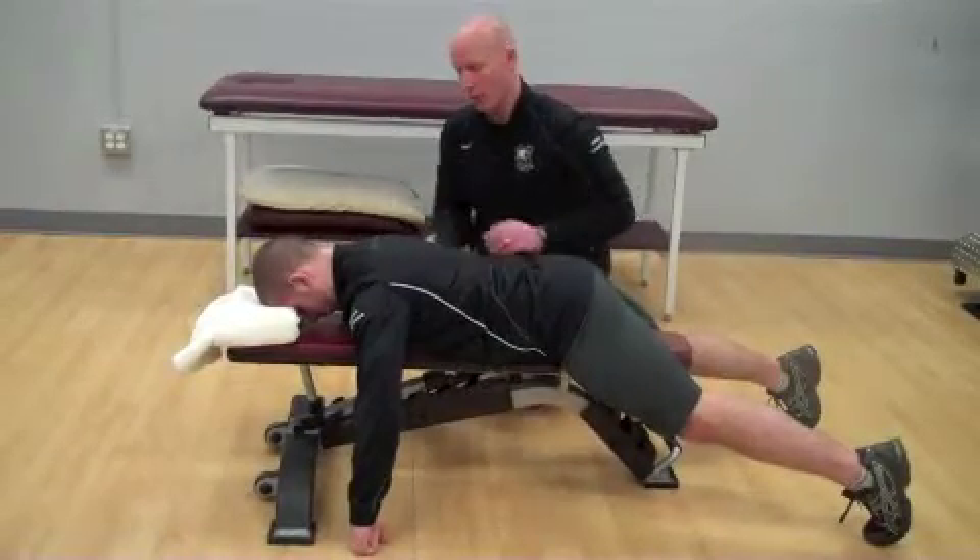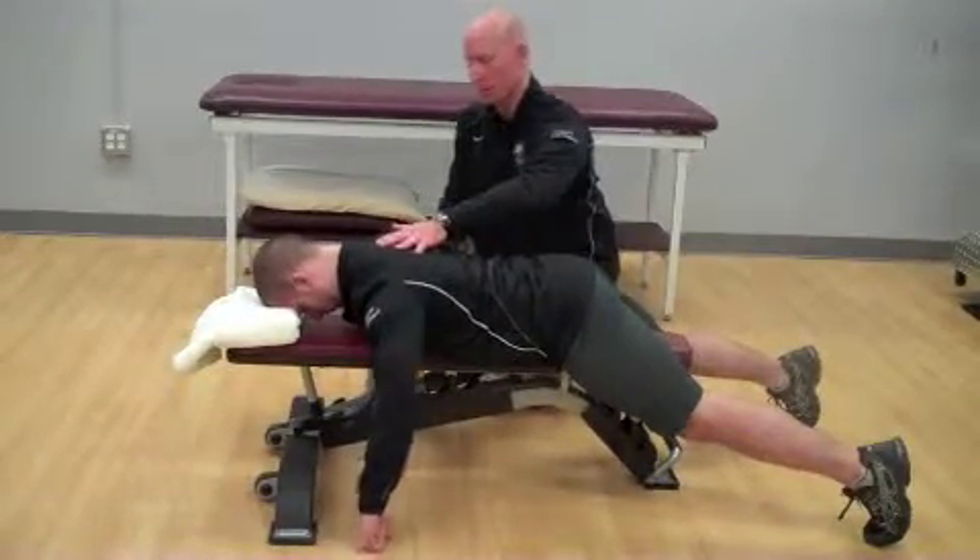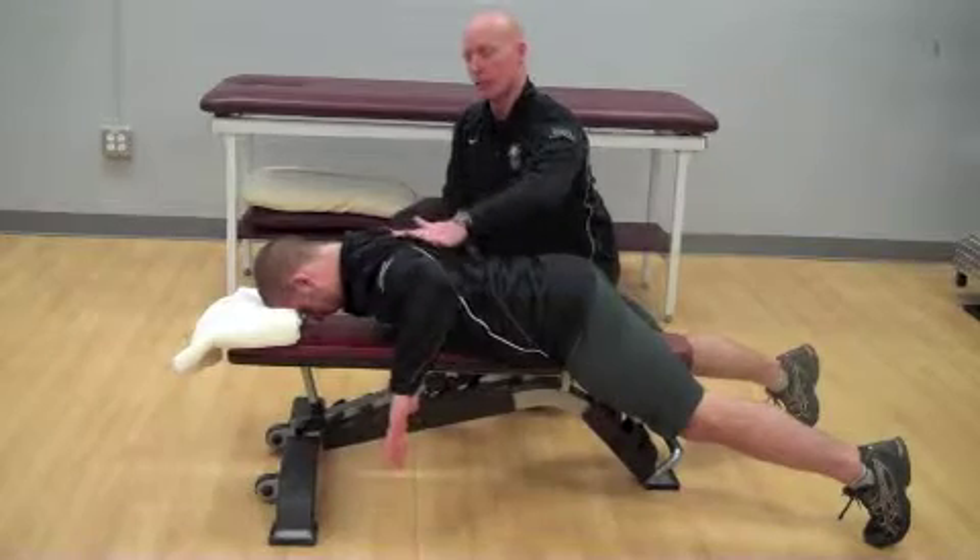Lie face down, rest your forehead, and set your shoulder blades down and back. You're going to row first, squeezing between your shoulder blades.